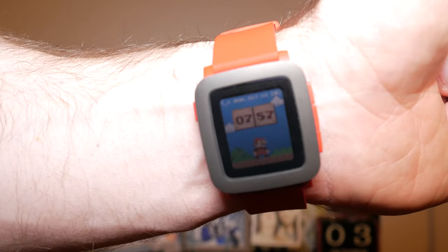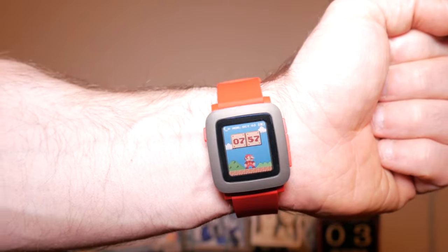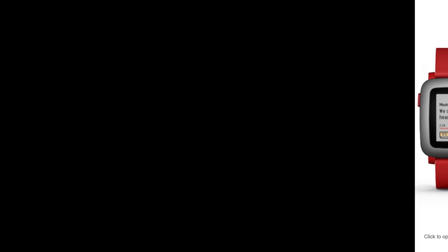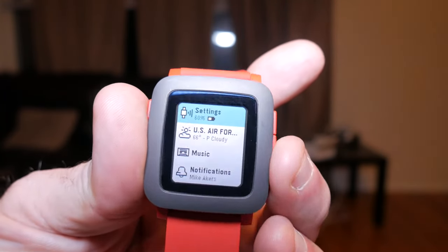Enter the Pebble Time, the current iteration which can now be had for a measly $79 on Amazon or $99 on Pebble's own website. I've even seen websites this week offering it for as low as $50. Compare that to the likes of the Apple Watch or any Android Wear or Samsung watch and that price is a steal.